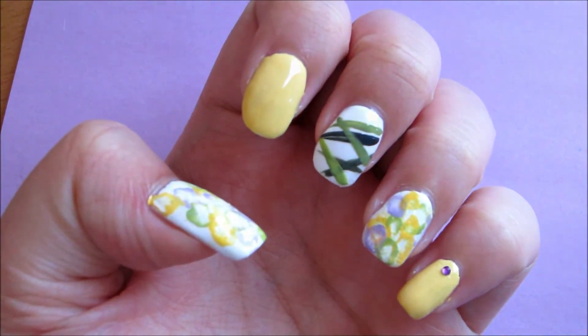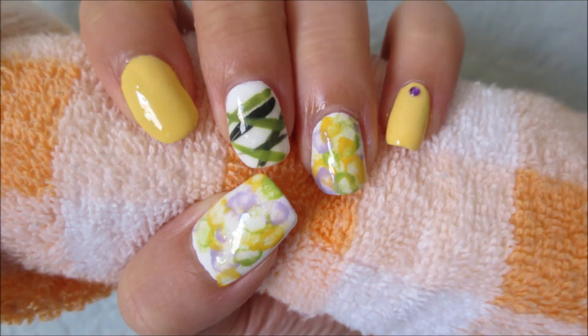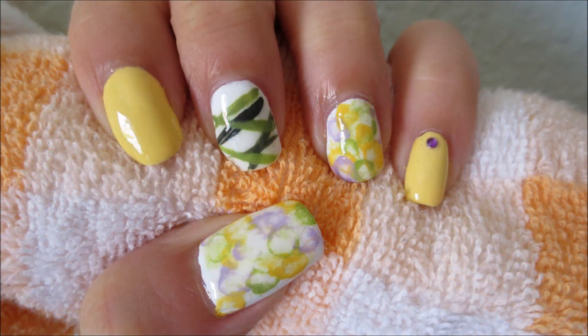Lastly, seal everything with a top coat. Hope you like this Yogi inspired nail design and until next time, bye bye!